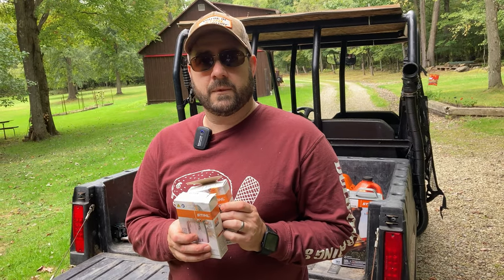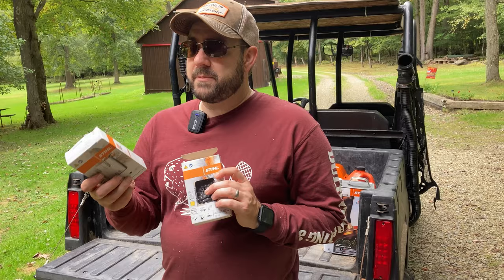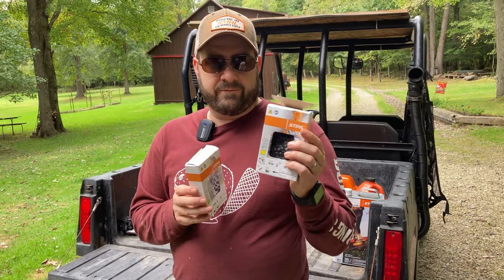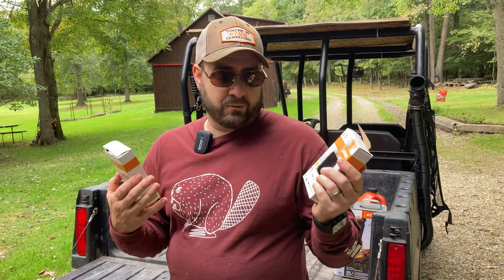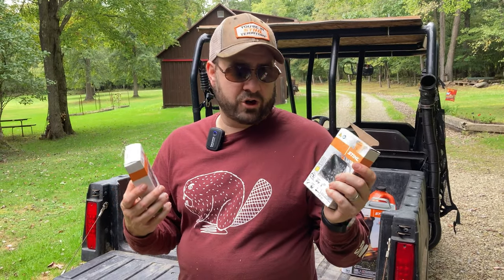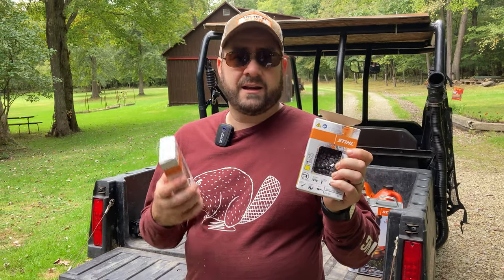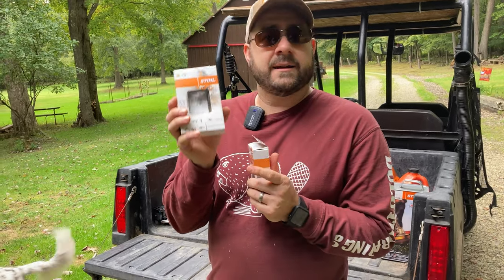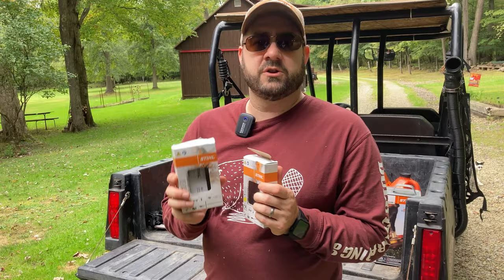The angle of the tooth on the yellow chain is a little bit more severe, so as you dull it, it gets dull faster than the micro angle of the green chain. I've had the best success sharpening the green chain with my sharpening tool. With the yellow chain, using my Stihl two-in-one sharpener, I can't get it as sharp as it was brand new, whereas with the green chain I can get it back to brand new sharpness.